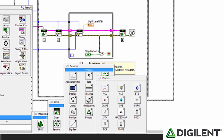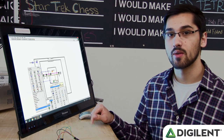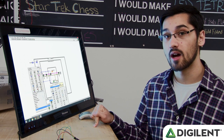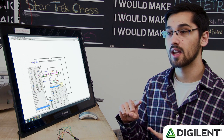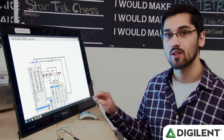So right now we have PMODs like the ACL, the PMOD Gyro, the PMOD GPS, the PMOD Bluetooth. If you're interested in recreating this demo, you can go to Instructables — there'll be a link in the description. If you're interested in creating your own sub-VIs for different PMODs or different sensors, I have Instructables for how to create sub-VIs for UART communication, SPI communication, and I2C communication, so you can create your own.